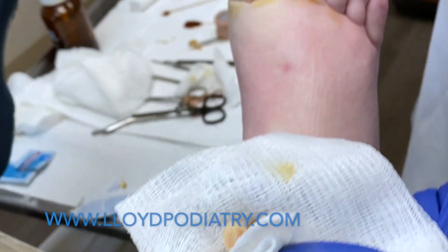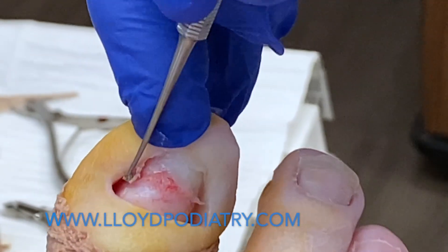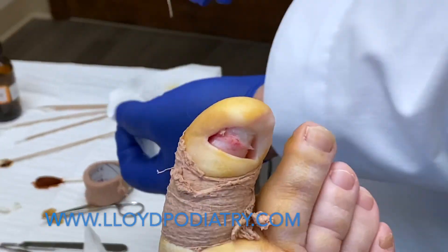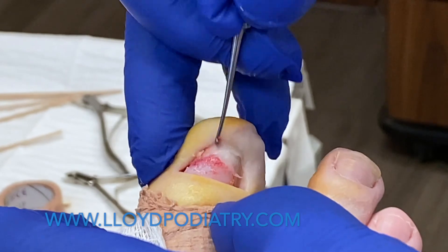You'll notice how clean that removal is instead of trying to dissect it. We don't have bleeding, which would disrupt the medication that we put on there and dilute it.